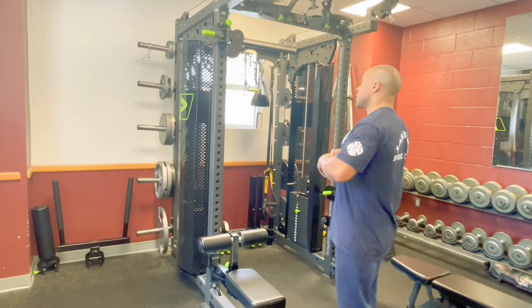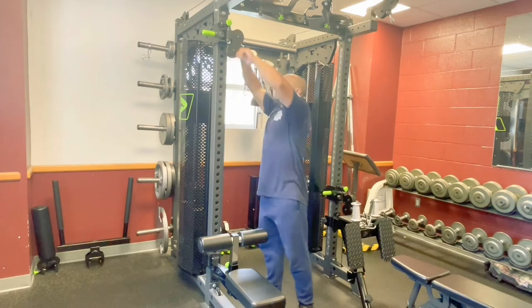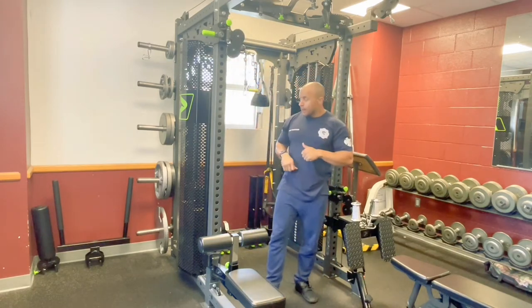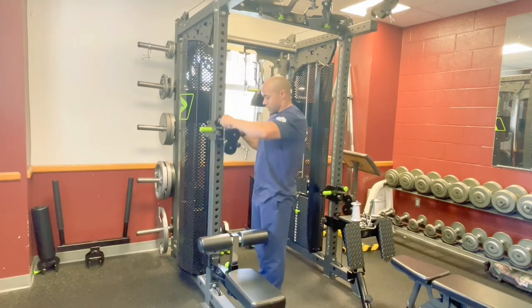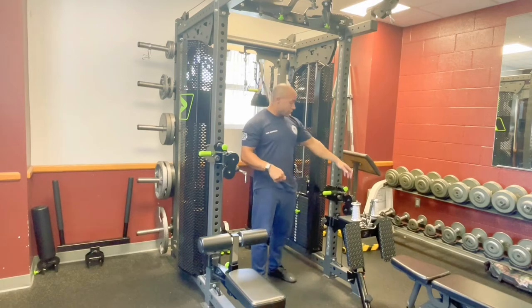First and foremost, we're going to have two sets of pulleys here. This one here is going to be adjustable. You're going to be able to do your tricep pulldowns, your curls, your chest flies, and any kind of movements like that with these pulleys here on the side.